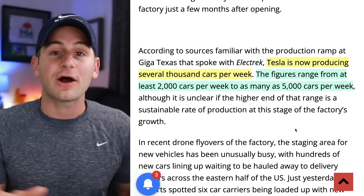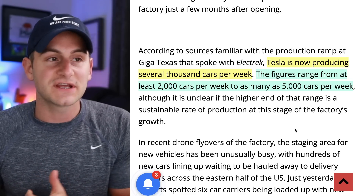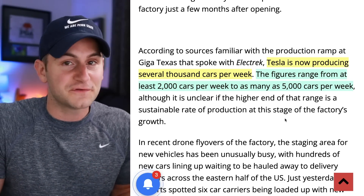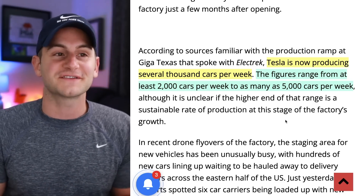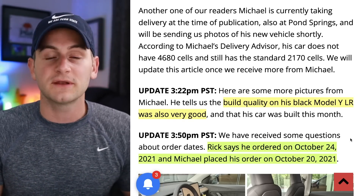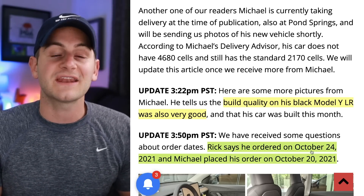Either way, going from a few hundred to 5,000 a week in a matter of maybe two or three weeks seems like a stretch. Maybe the low end seems more reasonable, so hopefully we'll get more detail in the days to come. The fact that the source is saying either 2,000 or 5,000 cars per week is a monumental difference in terms of production, so I would be a little skeptical for now. Drive Tesla Canada has also been in touch with two of the first customers of the Model Y Long Range from Austin — both saying the build quality has been very good to excellent. These cars were ordered toward the end of October 2021.